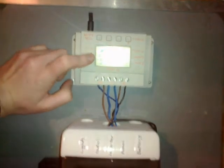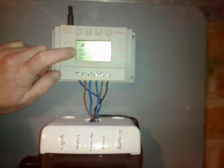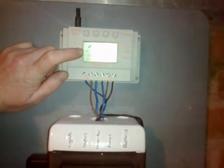Everything's going fine. We've got 12 degrees Fahrenheit in the shack. We've got no power coming in because it's dark now, and yeah, that's all set up and working.